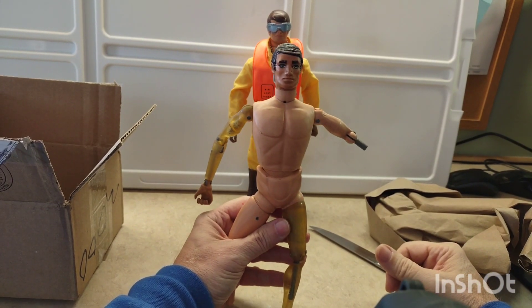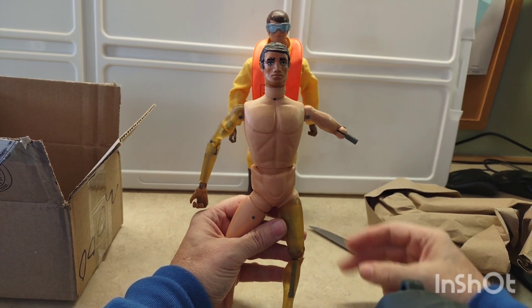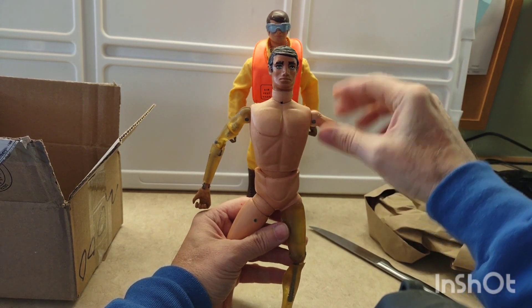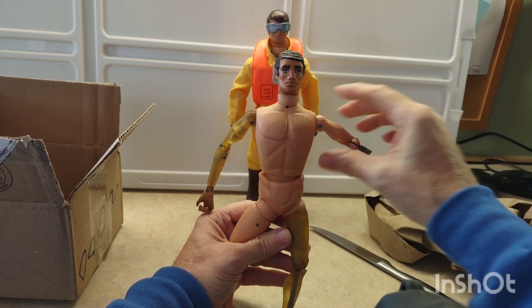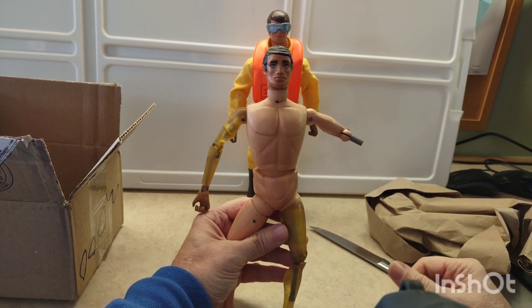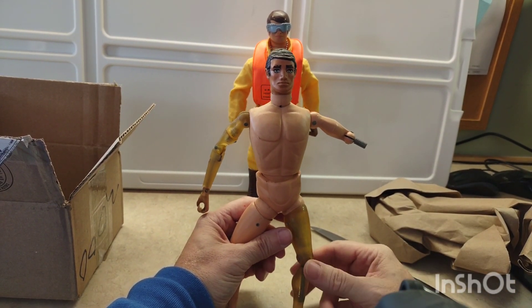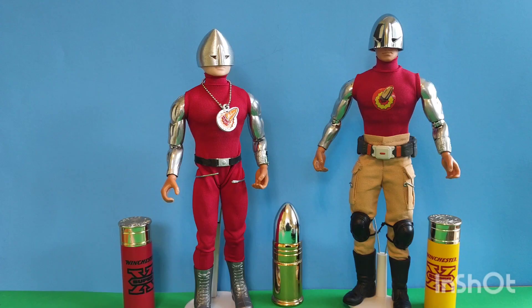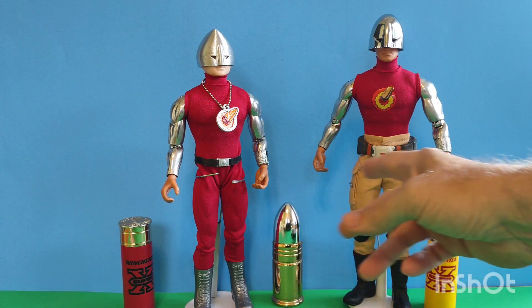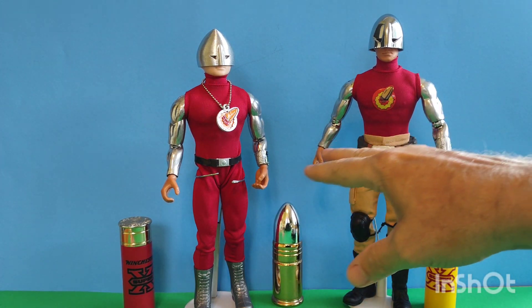I've got an exciting project coming up. I want to make my own bullet man because I've never had one — so that's what this is going to be all about. Welcome to the Toy Soldier Outpost. Today we're going to be reviewing these two bullet men that I've created, kitbashed if you will.